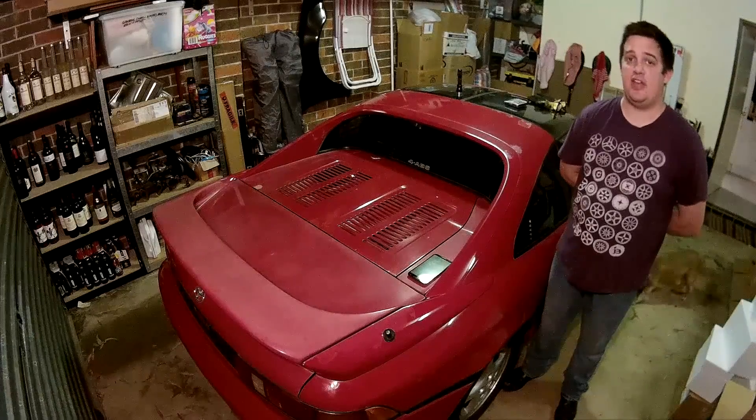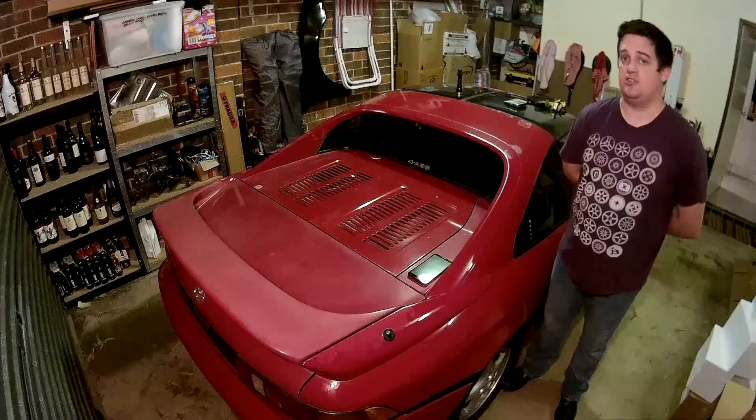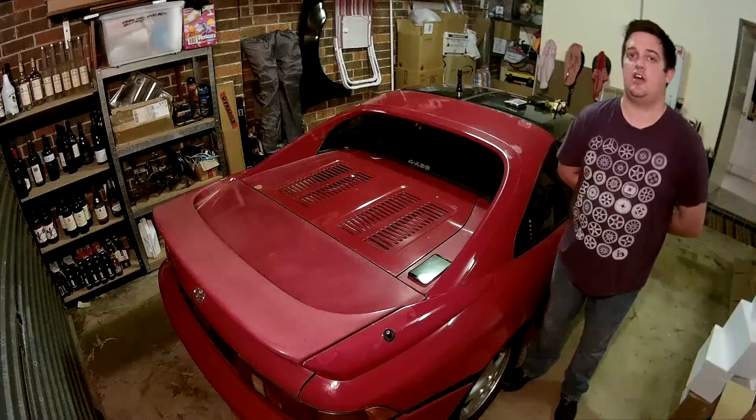Hello, my name is Jameis. Welcome back to the Dandism Project. On this episode, we're going to start by taking a bit of a closer look at the V6 conversion that this car already has.